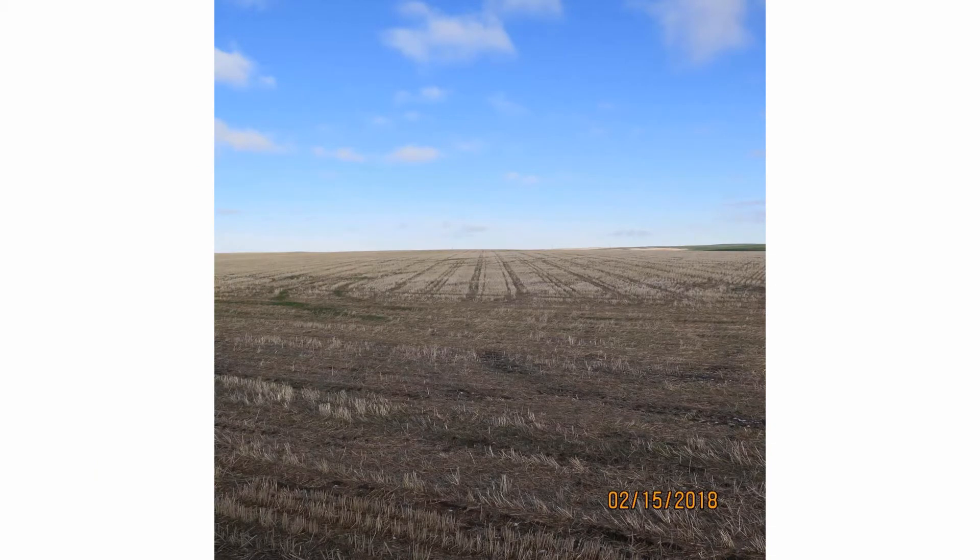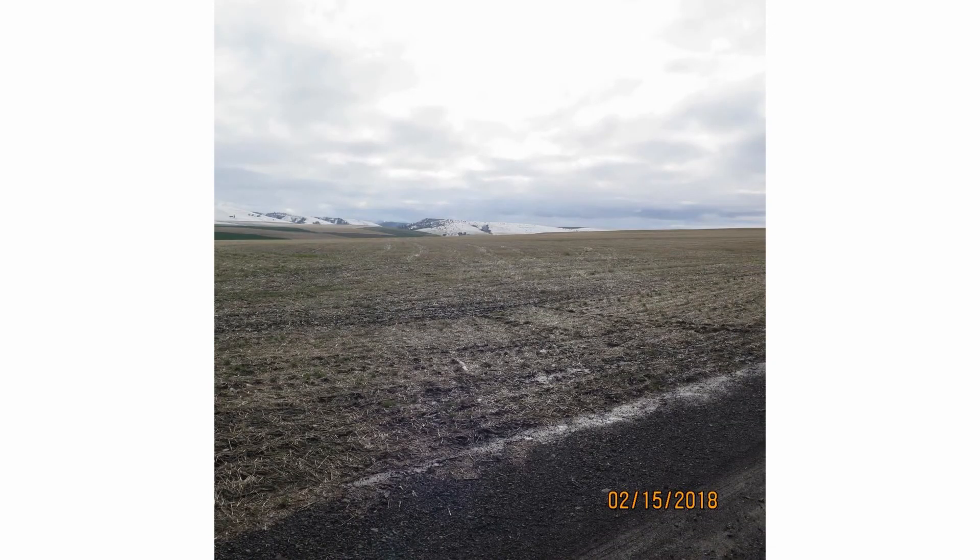Here is one of the fields. The stubble is harvested low to help manage long straw attached to crowns, because vertical tillage leaves crowns attached to the soil. A vertical tillage pass in the fall, if needed, can help break down excess residue and germinate weeds.